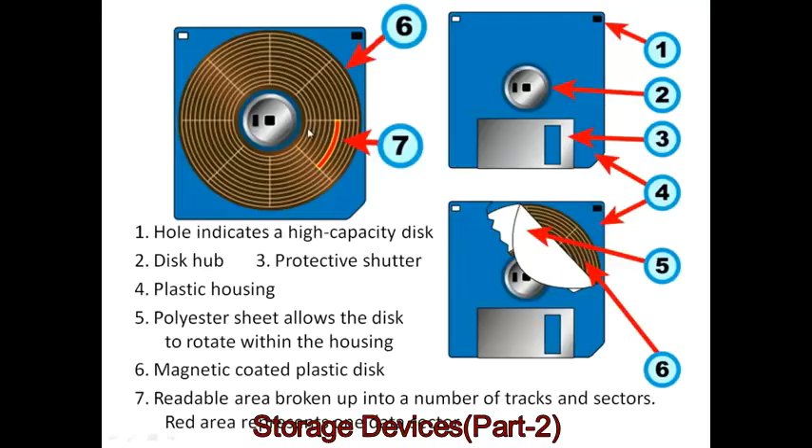A sector in the center of the disk has a much smaller area than a sector at the outside edge, but they each contain the same amount of data. This was simply because it was easier to develop the mechanical devices and circuitry to read and write data by turning the disk at a constant speed.